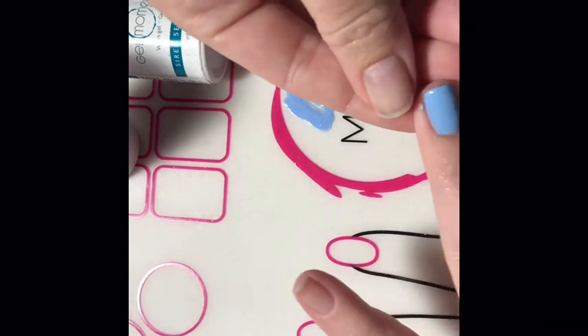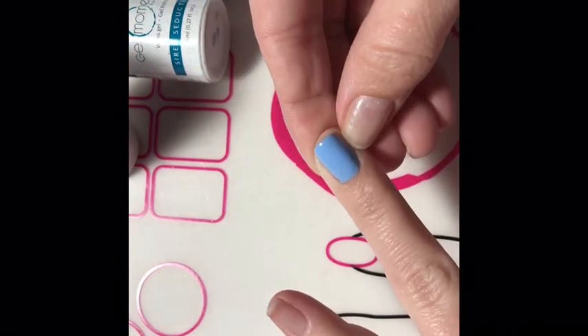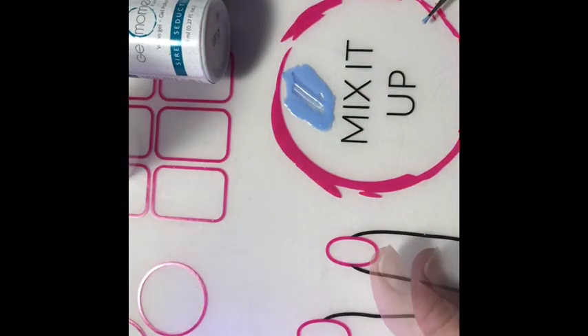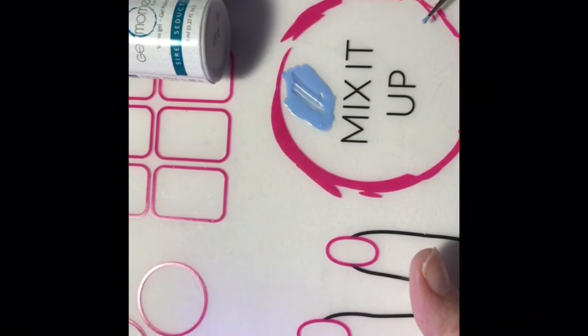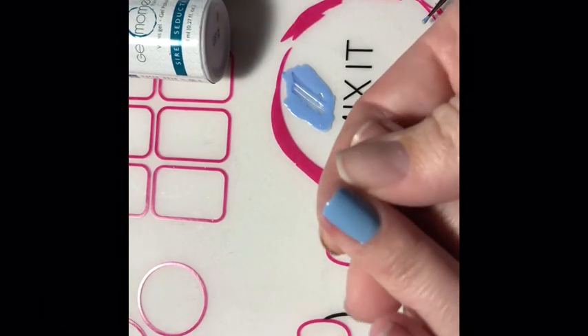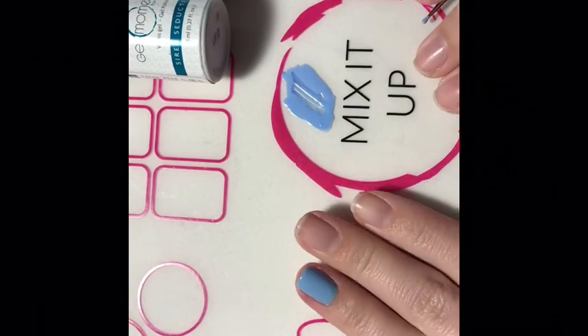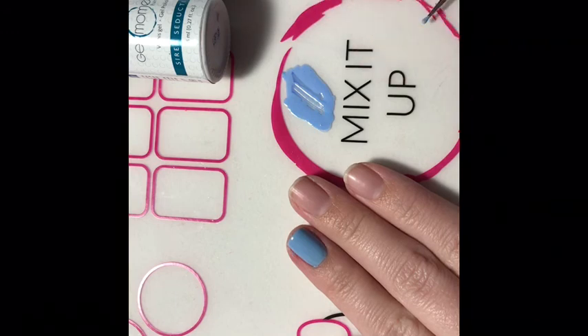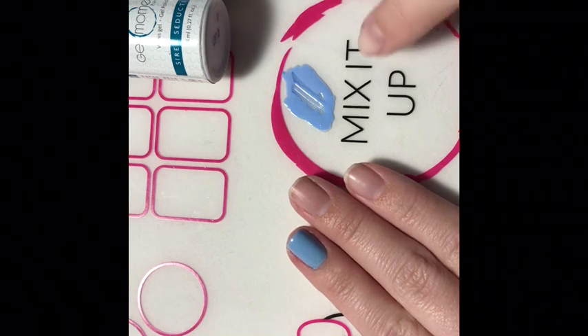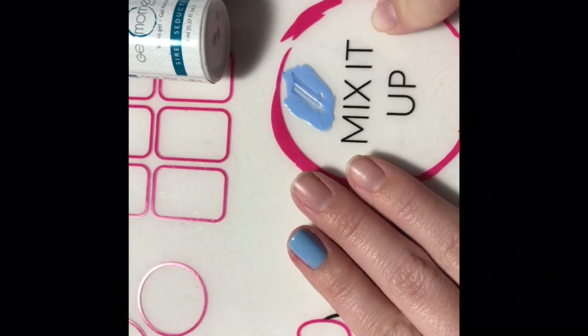Before I put it in the lamp I just want to wipe it off. There we go — it's all finished and how gorgeous is that! Mixing colors is so easy, and if you don't have the mat you could also just put out a plastic plate, saran wrap, tin foil, whatever you have handy. I'm going to use this on a couple other nails and I'll show you ladies what my mani turns out to look like.